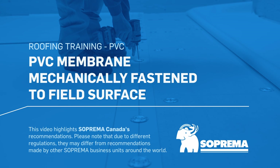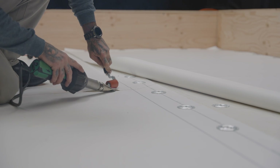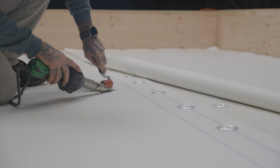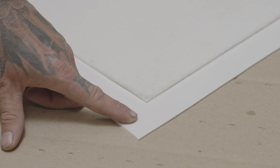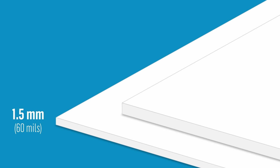Here are the installation steps for mechanically fastening Sentinel PVC membranes to the field surface of a roof. First, be aware that mechanically fastened PVC membranes can be bare or fleece-backed. They are reinforced with an enhanced polyester reinforcement and are available in two thicknesses: 1.5 mm or 2 mm.